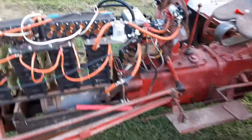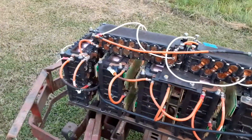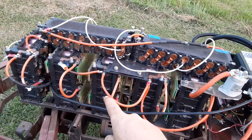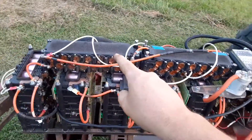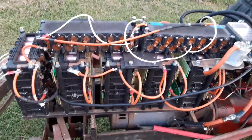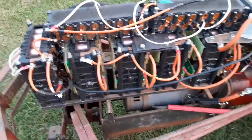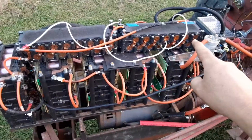But the electric parts are probably what you're interested in. All this mess — these are battery modules. They're lithium out of Nissan Pathfinders and two different types: these are Rogue, these are Pathfinder. Same type of cells, just different layout. These have 14 cells per module.